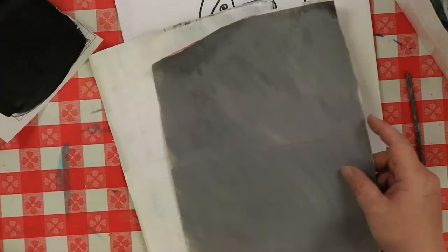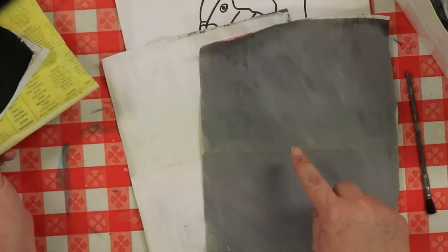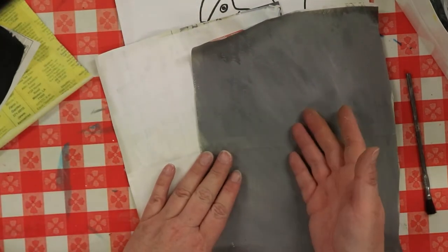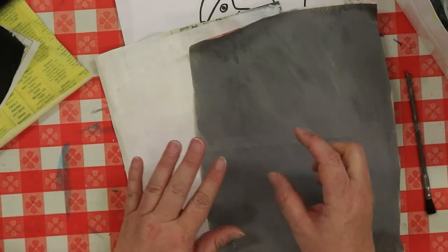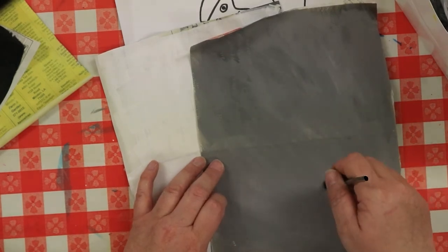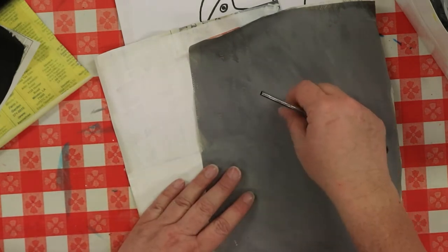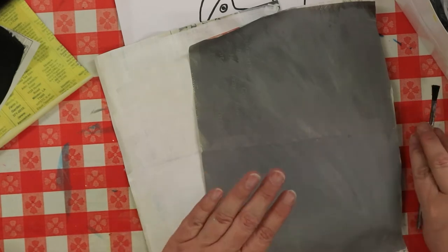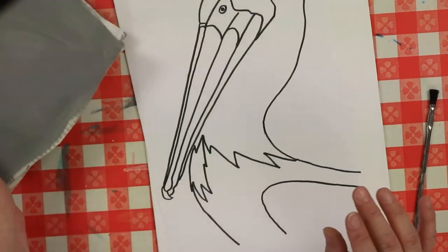So we've got two halves and two quarters. For the gray, you mix just a little bit of black into some white — I mean a little bit. I mixed it right on the paper, poured a little on and spread it out, and got this beautiful pelican gray that we're going to use today.